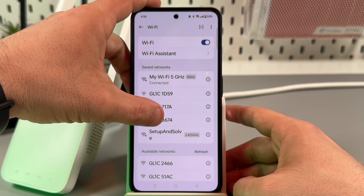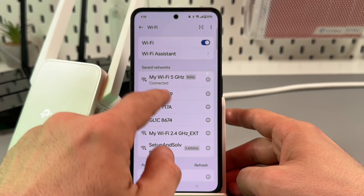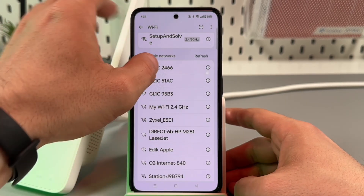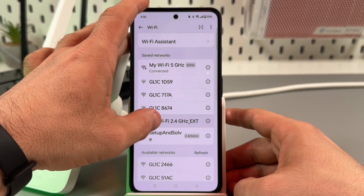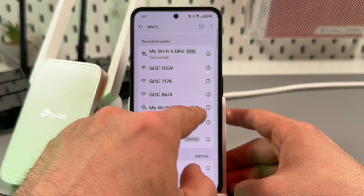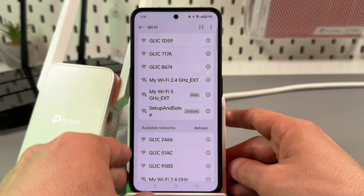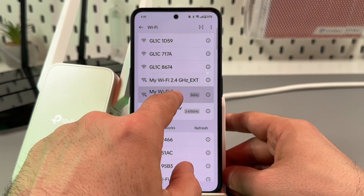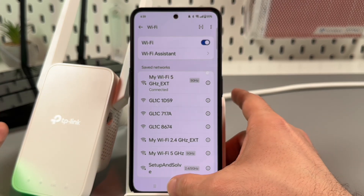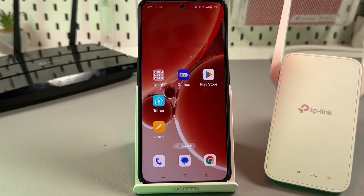That's it. Now you can take any of your gadgets, for example your smartphone, and go to Wi-Fi settings. My main router's name is 'My Wi-Fi,' so I have a 5 GHz band and a 2.4 GHz band, and now I have two new networks — 'My Wi-Fi 2.4 GHz Extended' and 'My Wi-Fi 5 GHz Extended.' 'Ext' stands for extended — these are the extender's networks. And we can connect. Now you can just relocate the extender to the place you need.